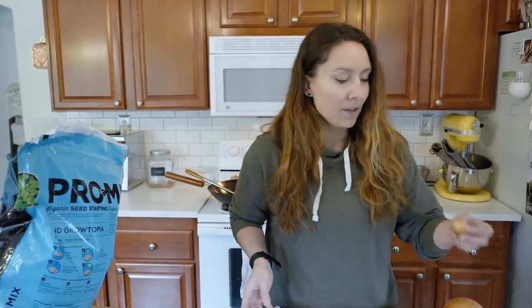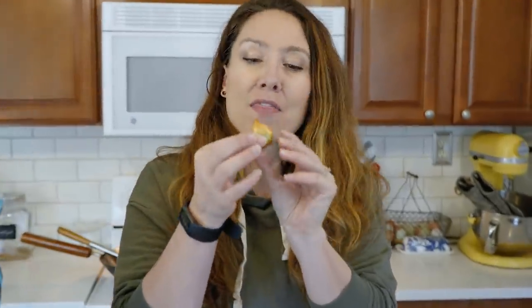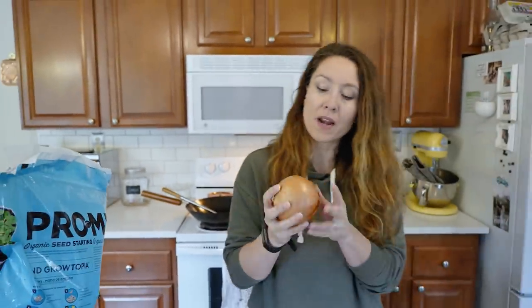This little onion was harvested in August and at the time of this filming we are in February, and you can see it's storing just great even though it's super tiny. I'll talk about why this poor little onion and a lot of my onions this year are smaller caliber — it's just like almost a miniature. But you want to have long-type storage onions.